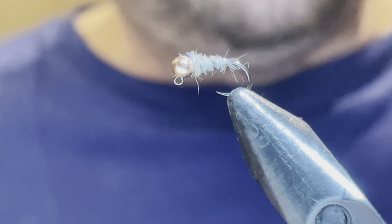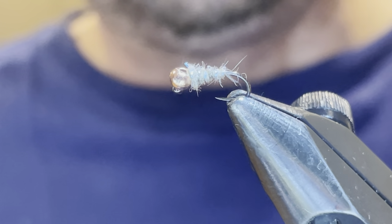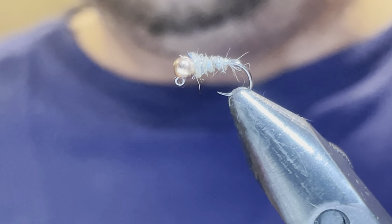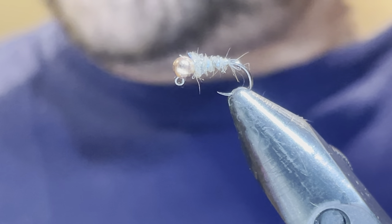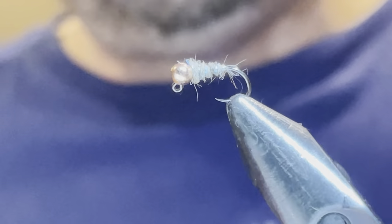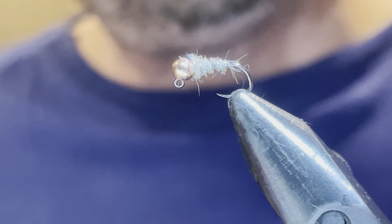These are going out to a customer from an Etsy order — I've been working on these tonight and thought I'd do a video. Thank you for watching. If you haven't subscribed please do, lots more videos coming. Check out TroutStrike.com, and as always, make sure you're getting out on the water.